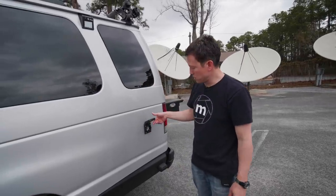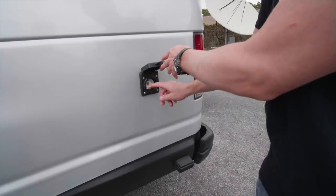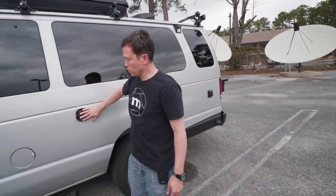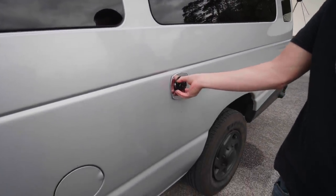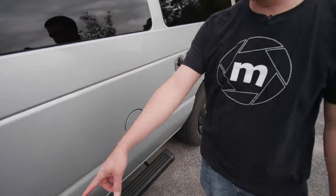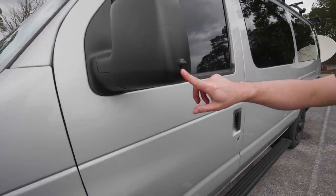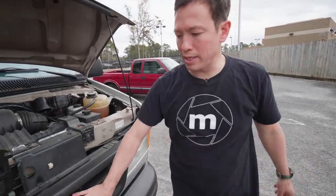Coming along the driver's side, we've installed 30-amp power so we can park in campgrounds and get shore power. There's also another motion sensing light, a water inlet that allows us to hook up to any hose and get water straight into the van, running boards again, another motion sensing light, and another camera.